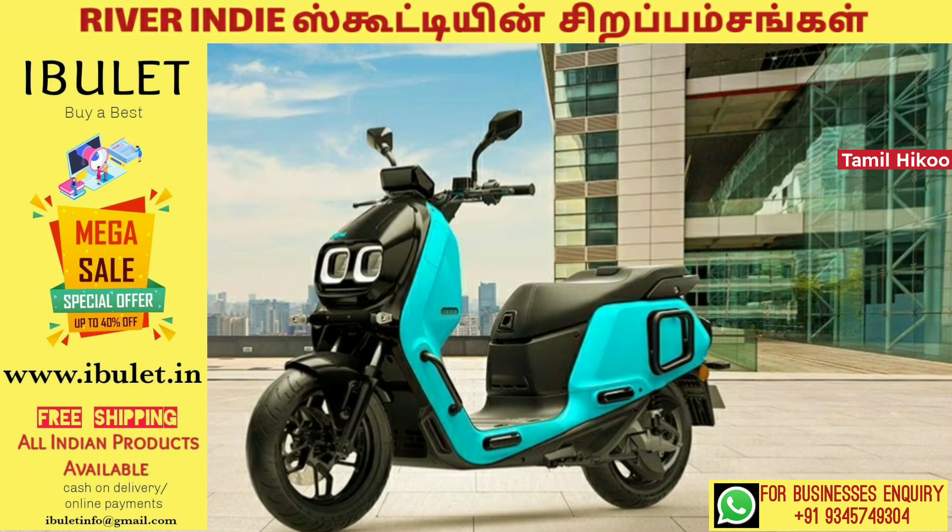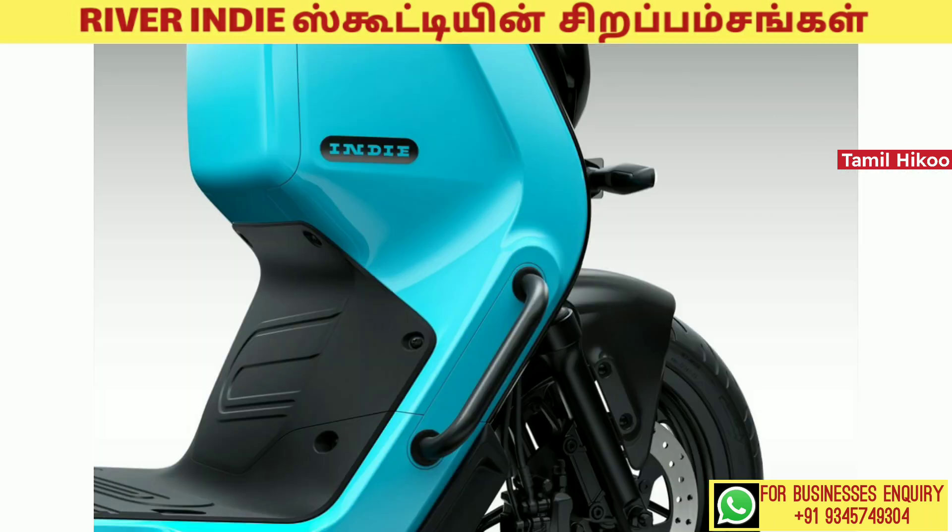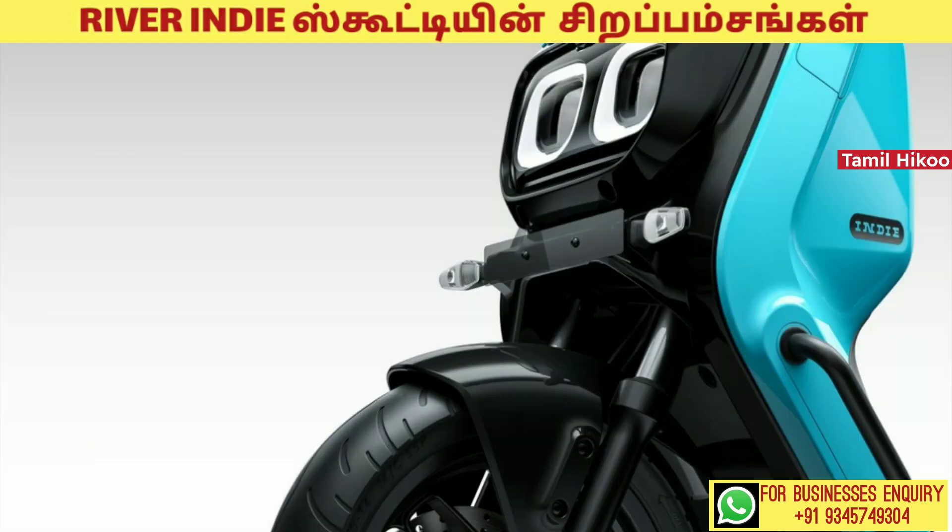There is a contrast display on this scooter. There are two riders' charging and USB charging ports on this scooter.